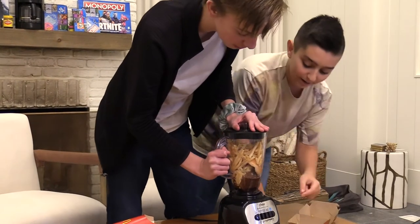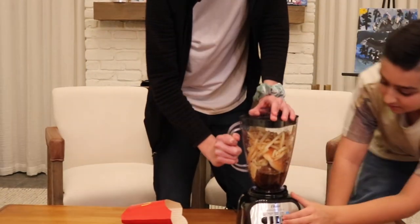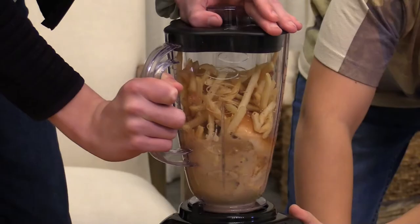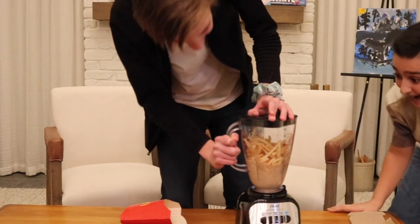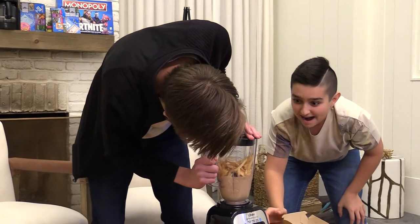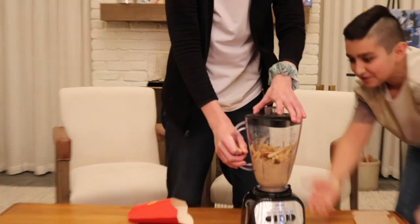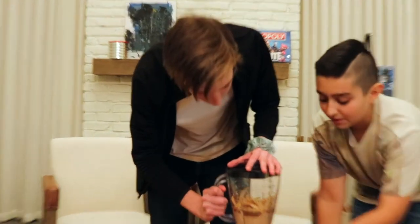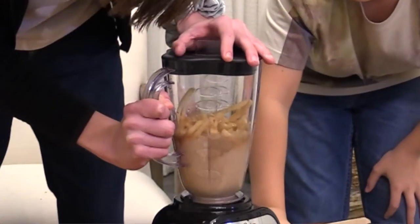Is it starting? Why do you have a scrunchie? Can you press the on button? I'm going to hold it down. Does this say on? Easy, clean, stir? I'm scared! Oh my god — it's not even blending, it's not doing anything. Okay, add more liquid! More liquid! This is a McDonald's meal. Three, two, one. Oh wow!